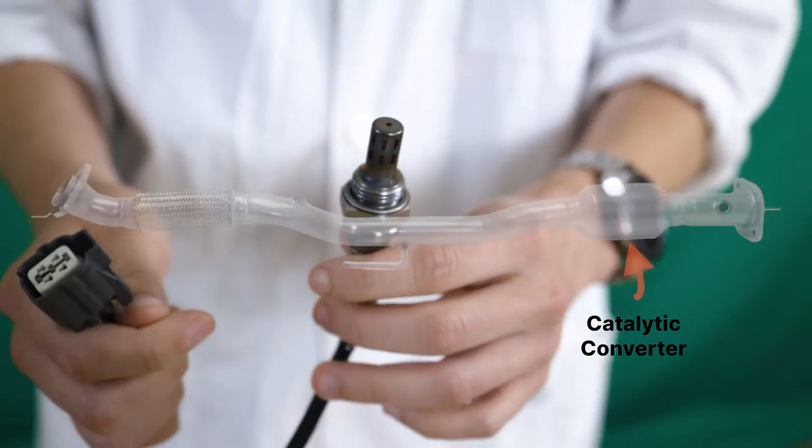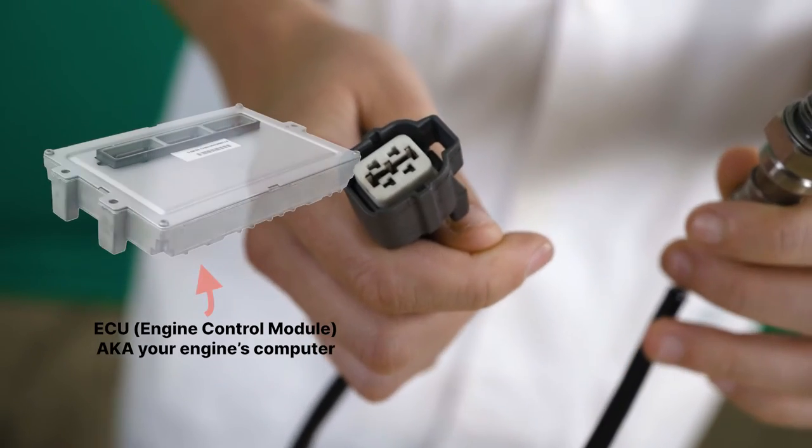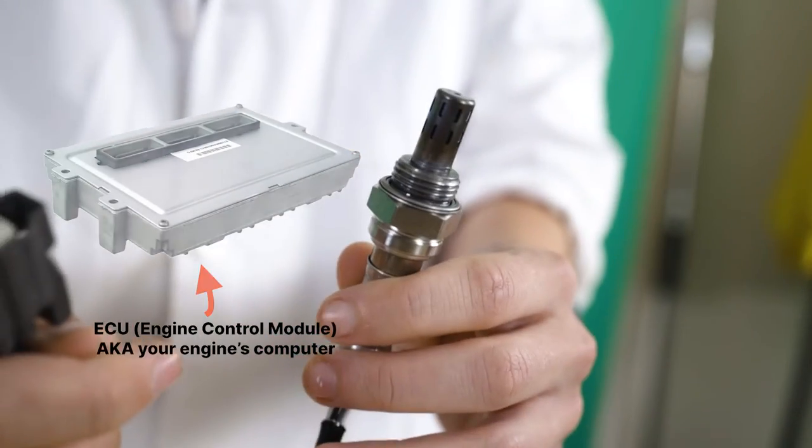You'll have an oxygen sensor typically pre-cat and post-cat, and that's giving the ECU information on the efficiency of the catalytic converter itself.